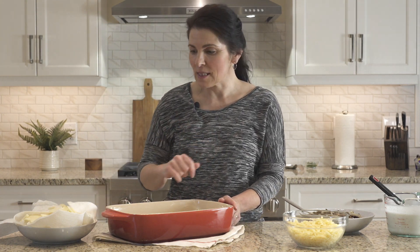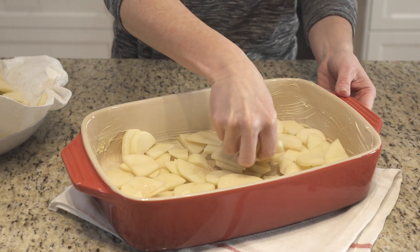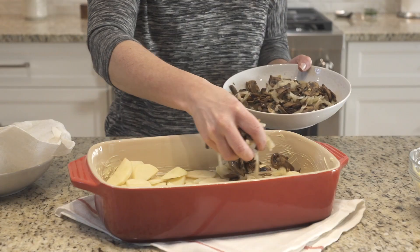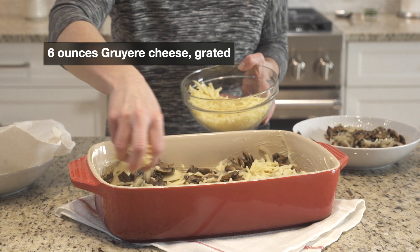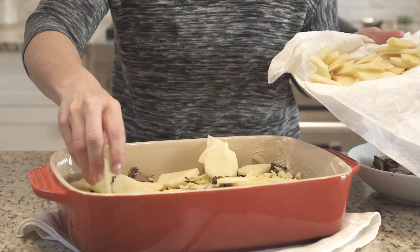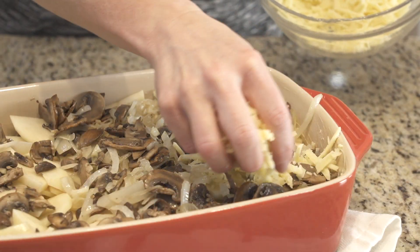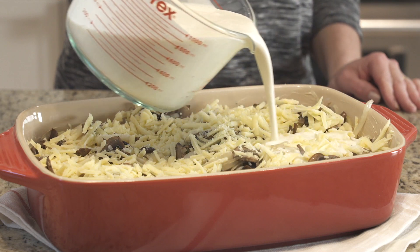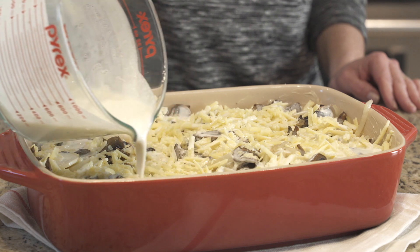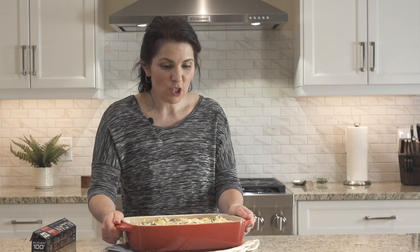I've got my oven preheating to 375 degrees Fahrenheit, and we're ready for final assembly. I'm going to add half the potatoes in an even layer, then sprinkle with half of the onion and mushroom mixture, then top with Gruyere cheese — I have six ounces in total, so we're adding half now. Then we simply repeat our layers. Gruyere is really nice here because it has a little bit of tang and melts really well. Now we're going to pour our sauce evenly over the top of everything, and give the whole dish a little shake to settle everything down.